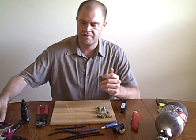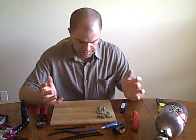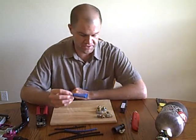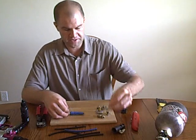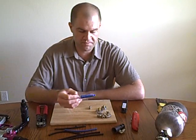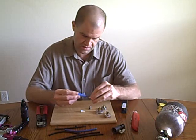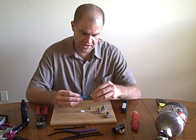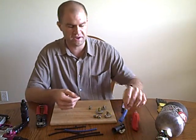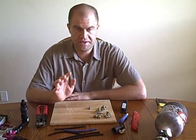A lot of people really like using Teflon tape, and it definitely serves its purpose. The only problem with it is it's really messy. My favorite thing to use when sealing gauges, fittings, fill nipples, or anything is blue Loctite. It works amazing. All you need to do is put a drop on the threads, work it around, screw that into the gun, give it about 30 seconds to a minute to dry, and it works as good if not better than Teflon tape.